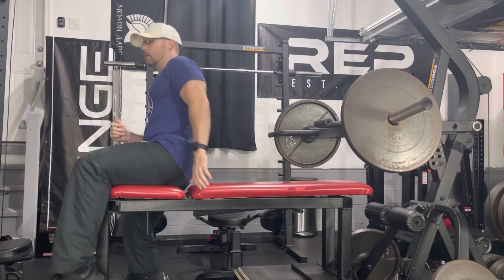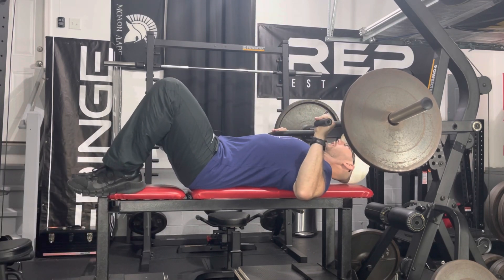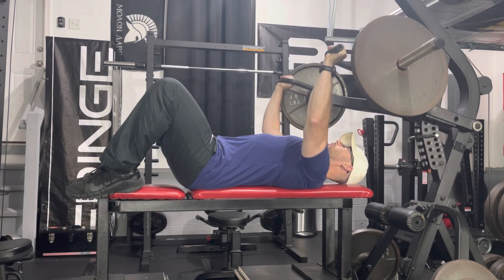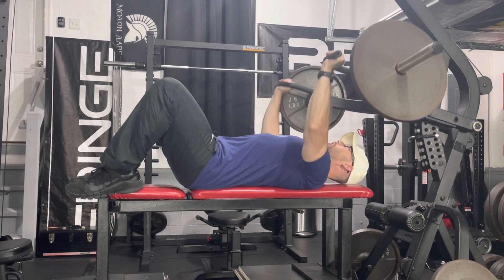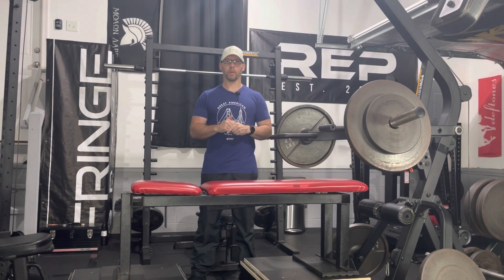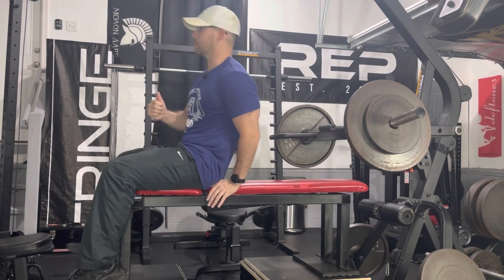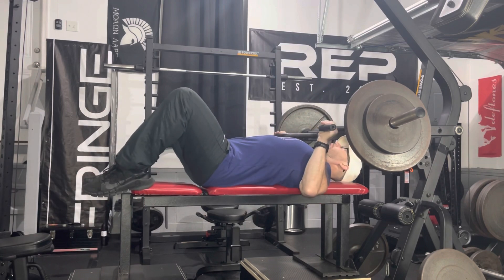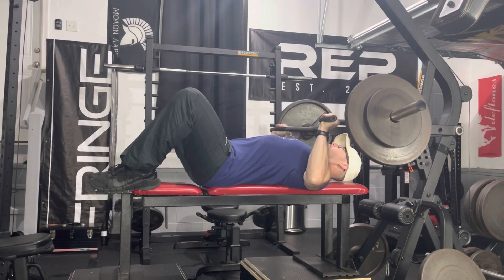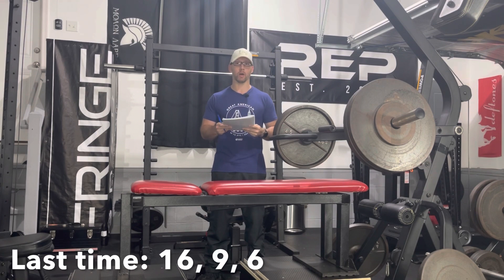Today's first exercise will be for chest and it will be rest paused. It's the flat press on the lever gym. I do elevate my feet just because it's easier on my lower back. The arms are moving independently of one another and I'll do 12 repetitions with a 45 on each weight horn. Warmup set number two, an additional 25 on each weight horn, just eight times. Today I've gone up two fives and I hope to beat my old rep count.